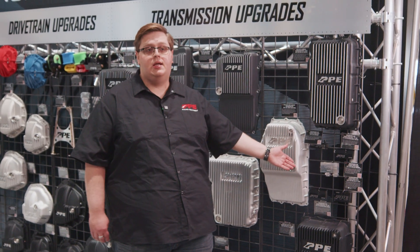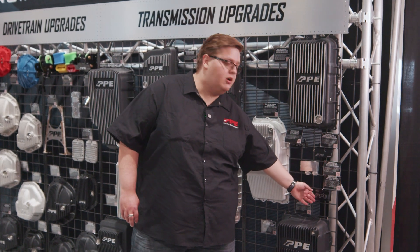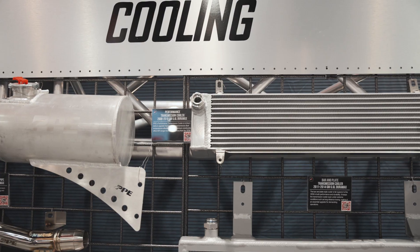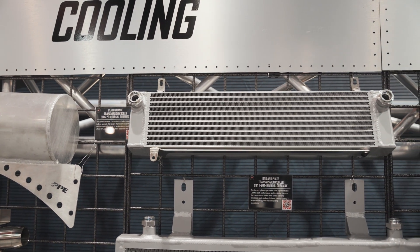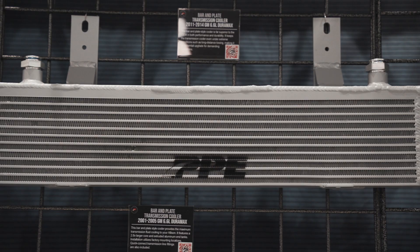We also have down here PPE thermal bypass valves. This one down here is for the 10L80 and pairs excellently with the pan. These are PPE transmission coolers — they are welded bar and plate construction, factory fit in the exact factory mounting positions, and come with all the hardware needed to install them. They are designed to maximize the cooling of your vehicle and be an easy install.